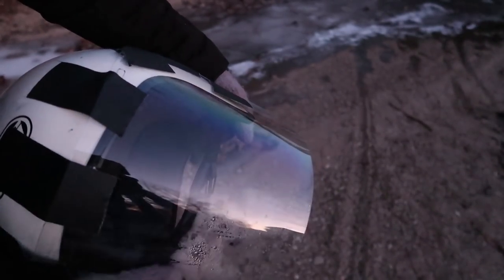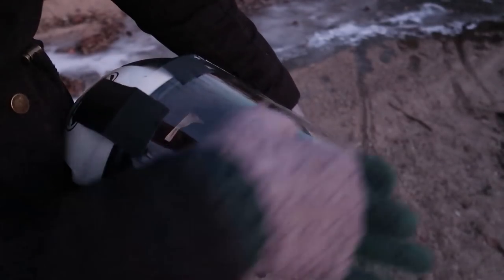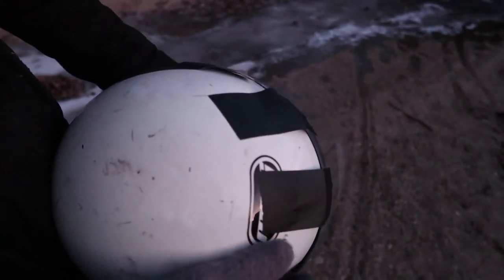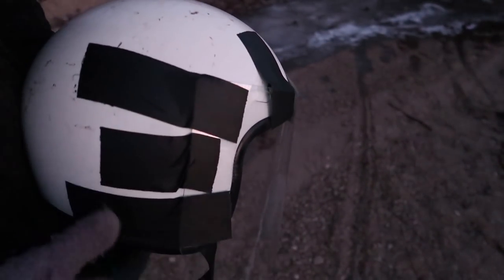Unfortunately it all fogged up, but it only fogged up in this area so I could still see everything fine — it's just I couldn't see down very well, so that worked okay. Not bad for duct tape and a piece of plastic.